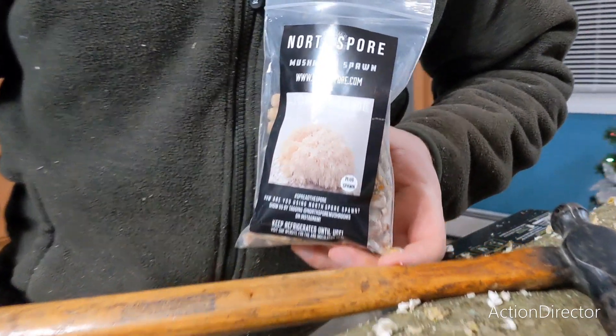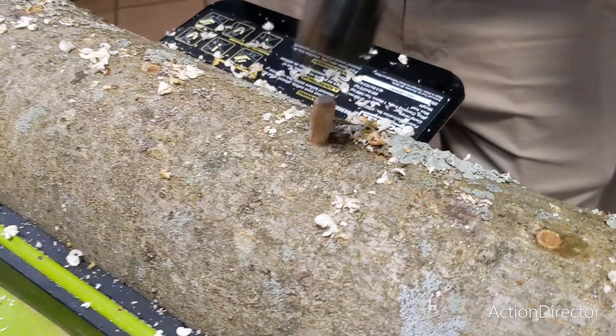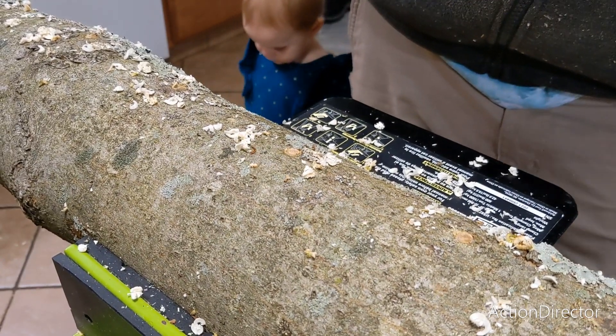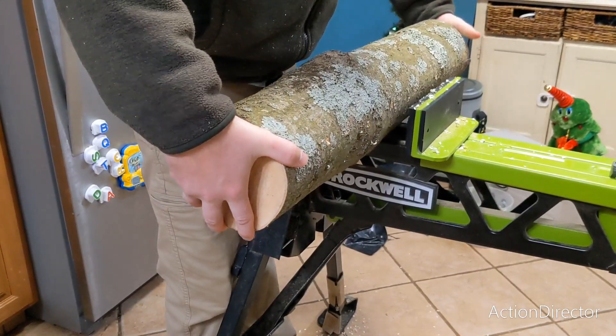We are using North Spore mushroom plugs. He hammers the mushroom plugs into the hole until they are flush with the log. After he is done with that row, he rotates the log and starts again.